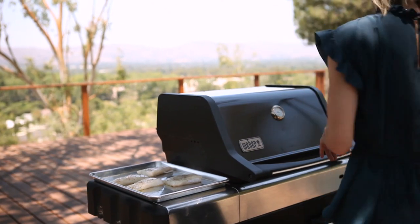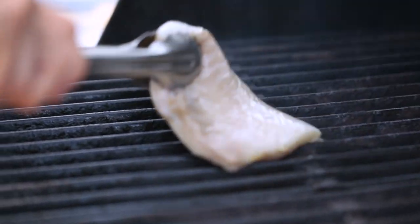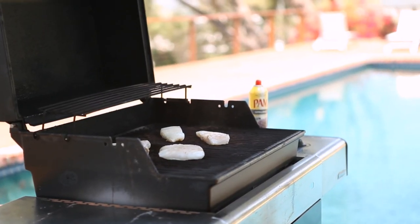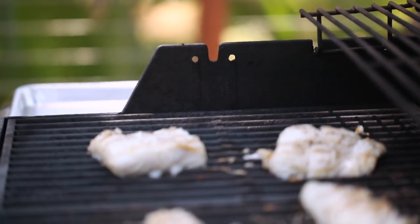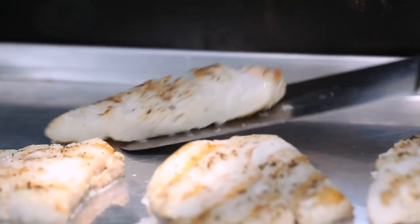When grilling fish, you want to make sure you put it on a hot, oiled grill. Place the fish down on the grill and don't move it — don't fiddle with it, don't play with it, just let it sit. Cook it for about four minutes, flip it over, and cook it for about another four minutes. After you have some nice, beautiful charred grill marks and the fish is just cooked through, you're going to remove it from the grill.